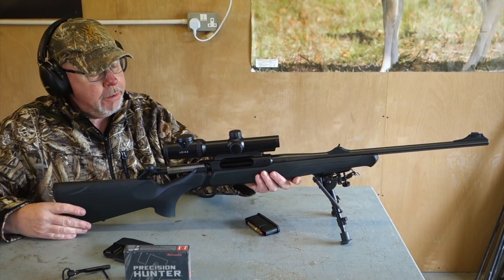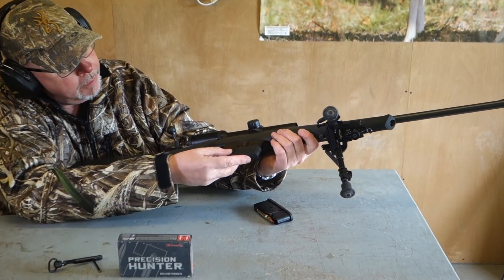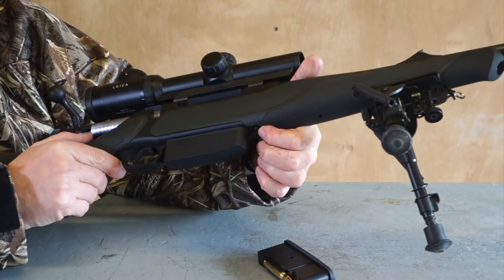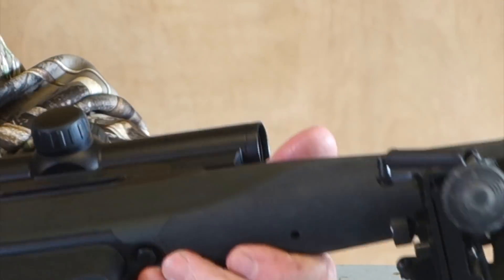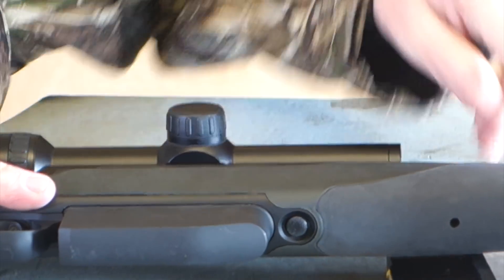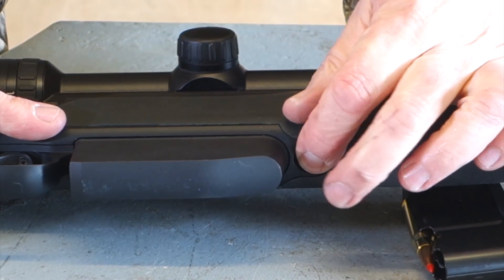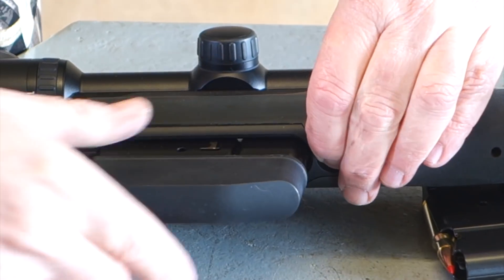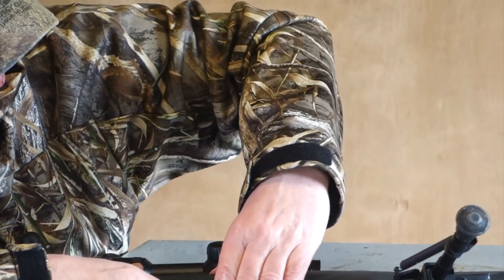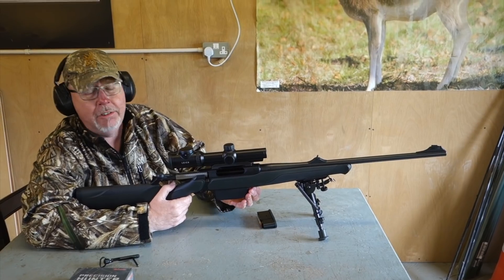One more thing — it's also got a magazine lock on it, which is quite useful. The mag goes in, the mag button is there, the mag comes out. But what you can do — you can put the catch forward and in that position it's locked and you can't lose the magazine. Flip it back and out it comes. It's a sort of feature that you might use with a dangerous game rifle, where you don't want to lose the magazine — because that would be rather embarrassing, to say the least.